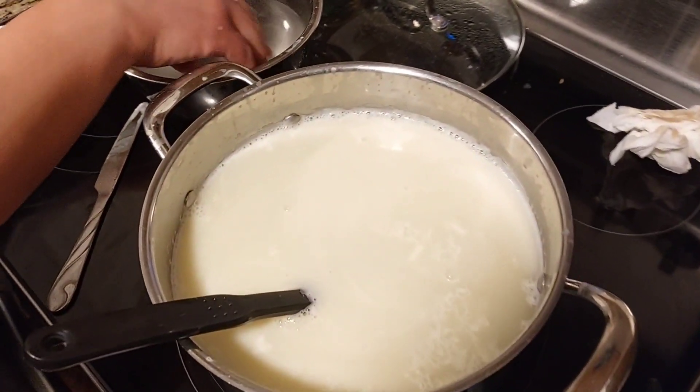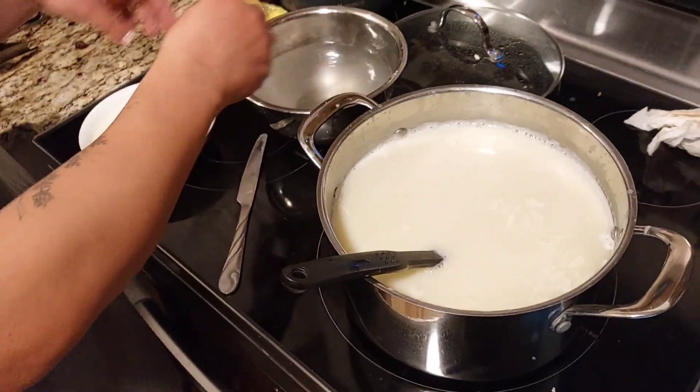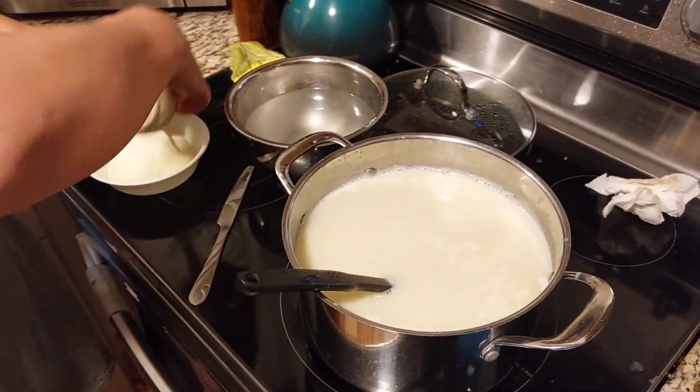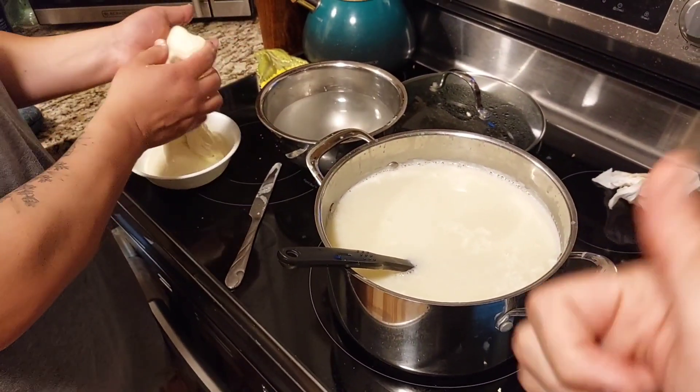I think at least a good chunk of this is going to go to the chickens and they'll nom on a nice little treat. Until the next video, guys — so long!